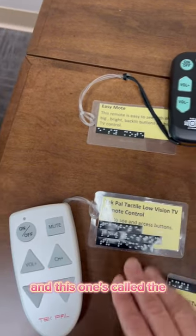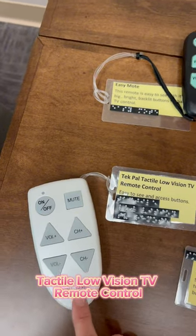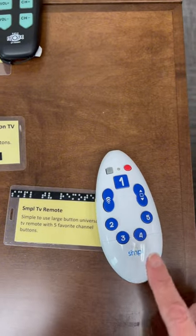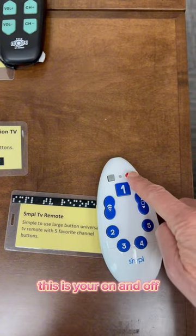This one's called the EasyMote and this one's called the TechPal tactile low vision TV remote control. This third one is called the Simple TV Remote — you've got your channel changer here, your volume switch here, and this is your on and off.